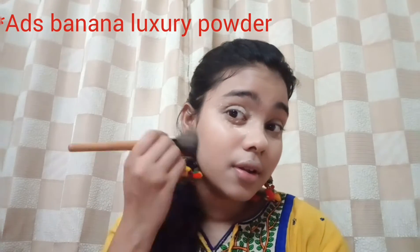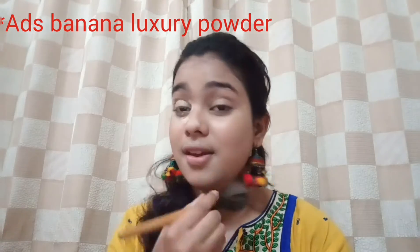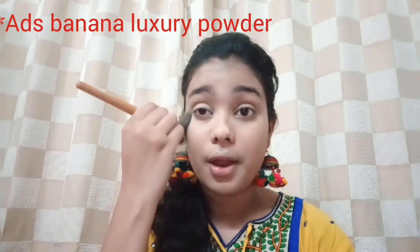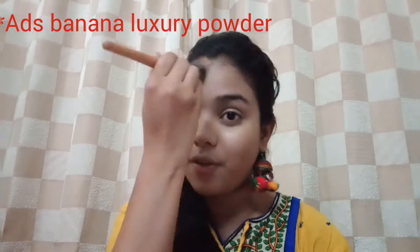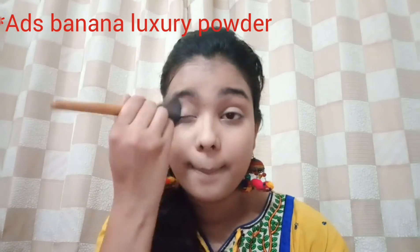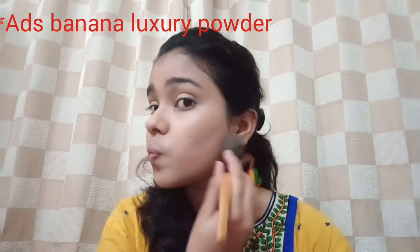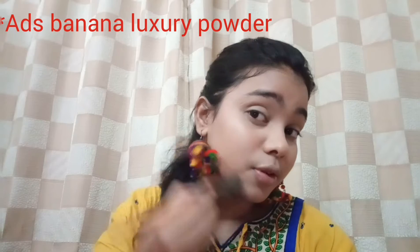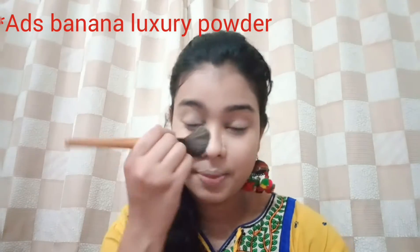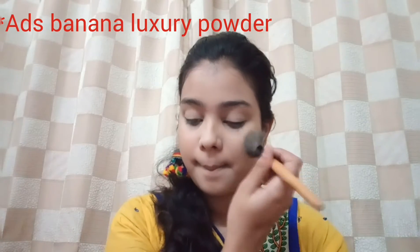I'm not going with powder heavy-handedly — I'm keeping this makeup very simple. I'm not baking my whole face; just setting where I applied the concealer, under my contour area and the rest of my face as well. Next I'm setting the whole face with L'Oreal Matte Magique in shade G5.